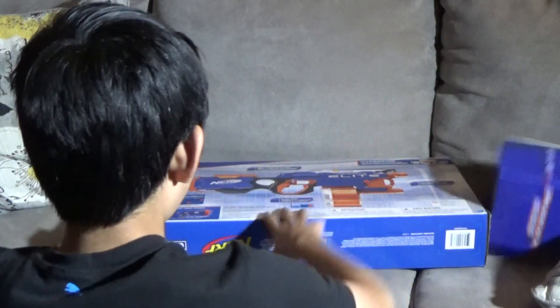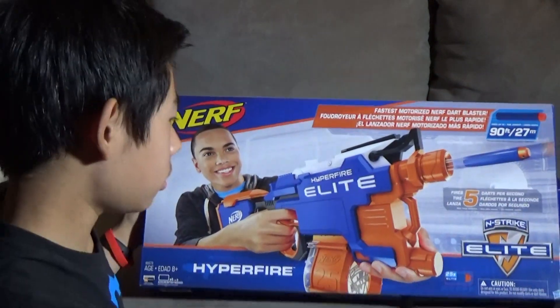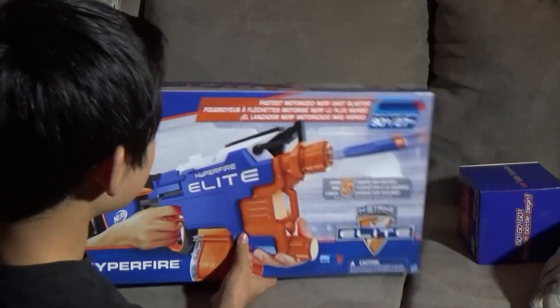What's up guys? Today I'm going to be reviewing the Nerf Hyperfire. It's called the Hyperfire Elite.